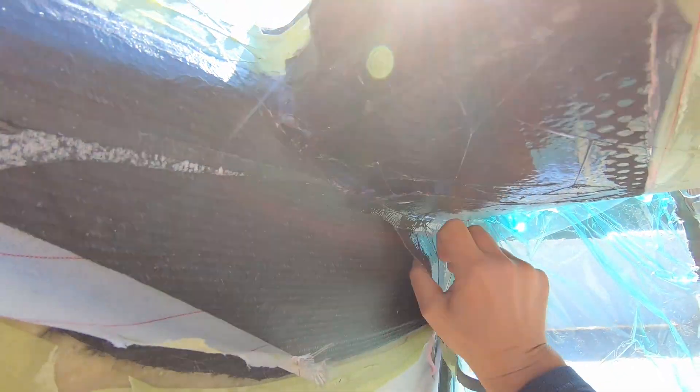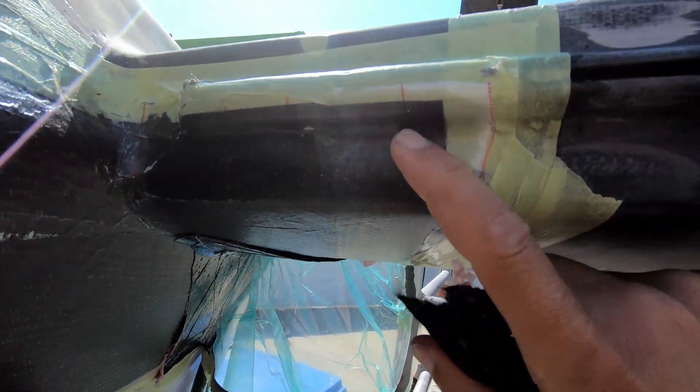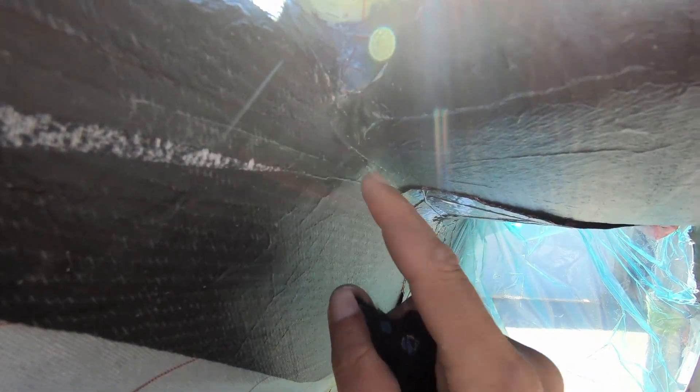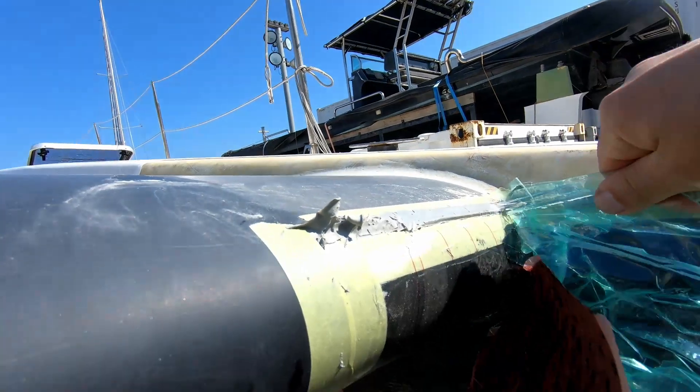Pulling this all apart — and now you can see the vacuum bag has nicely consolidated the carbon around this corner, into this concave here, around the end of the tube, into this corner. It's pressed everything in nice and firmly, kept all the fiber pushed into everywhere I wanted. Because I had no bridging in my bag and no bridging in my peel plies, it's been able to slide and move into the corner and push everything where it needs to be.